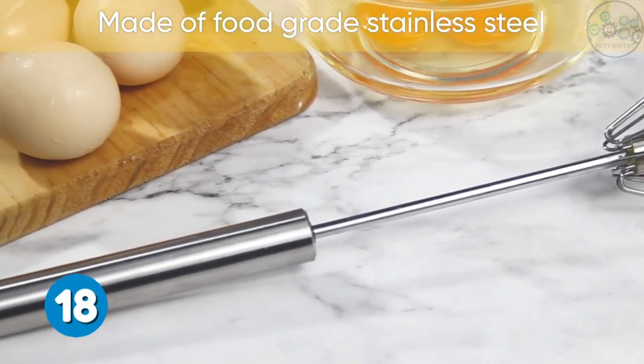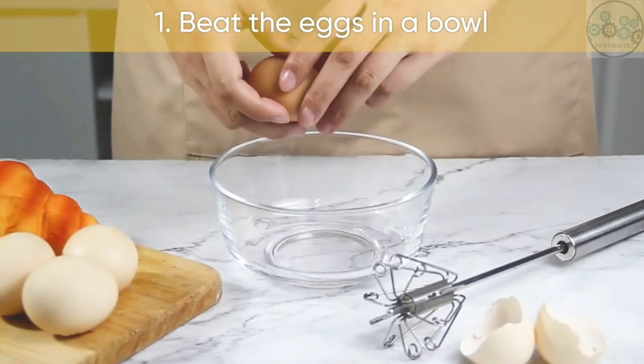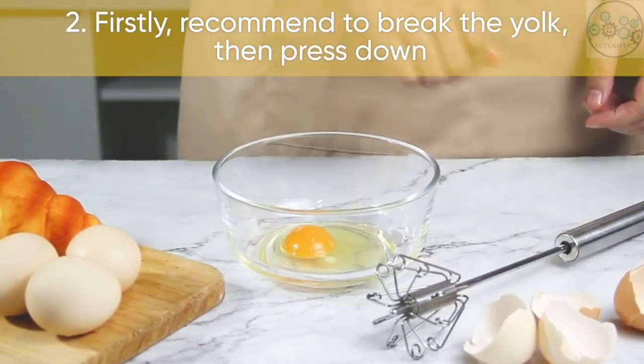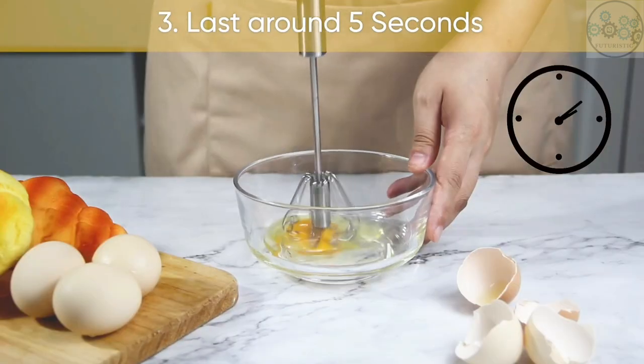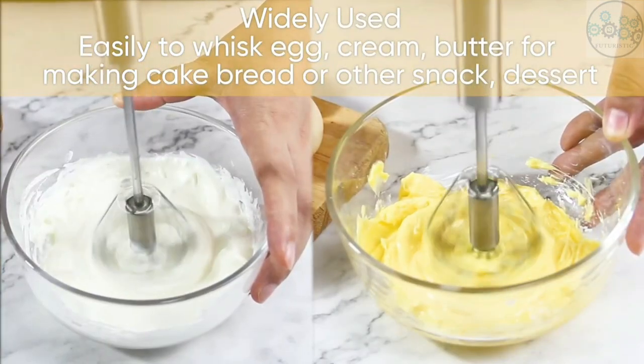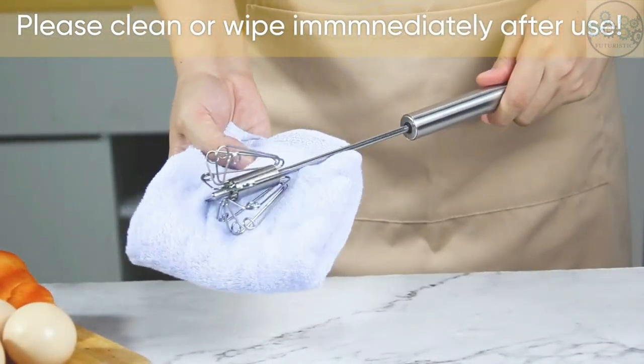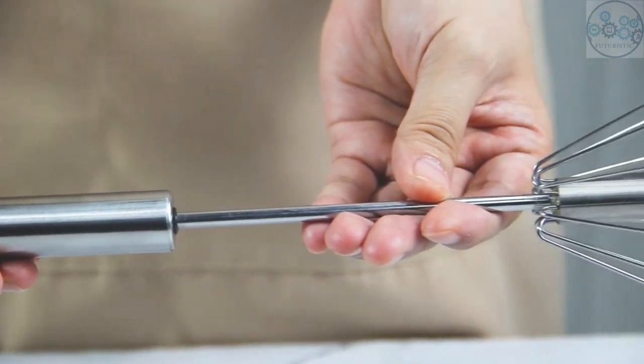This stainless steel whisk blender is a great tool for the kitchen. You can also use it for mixing coffee and cocktails — just press and whisk. The mechanical assembly allows easy fluid motion in one push with minimal force and effort, and it prevents arm and hand strains. Easily whisk eggs, cream, batter, and butter for making cakes, bread, or other snacks and desserts.